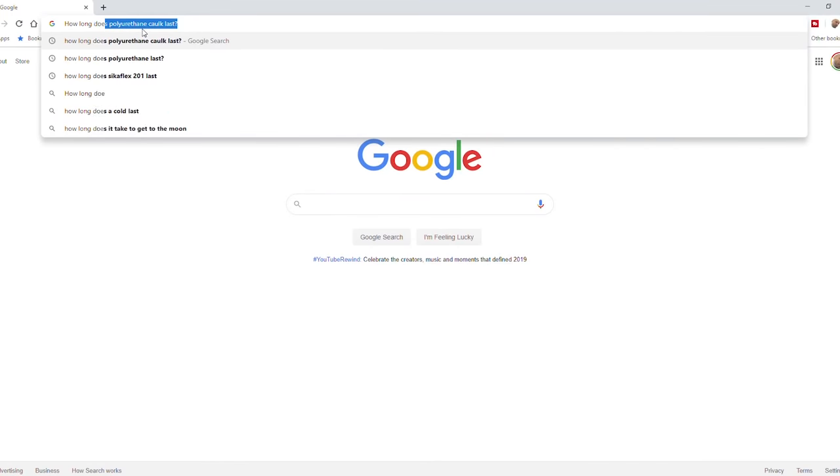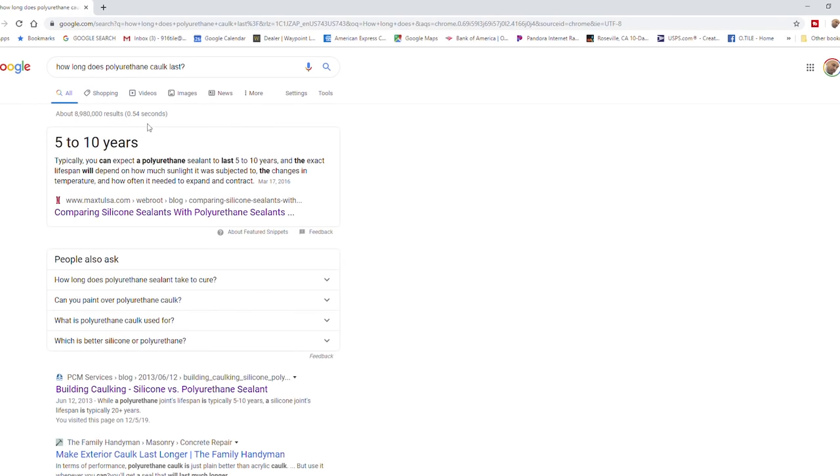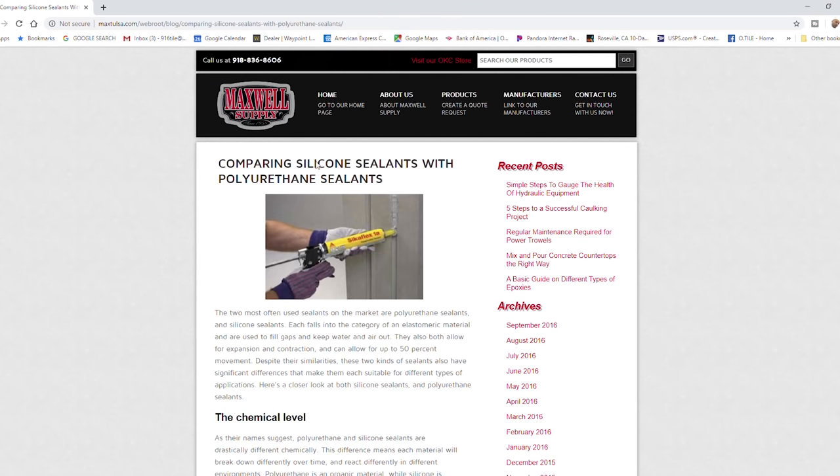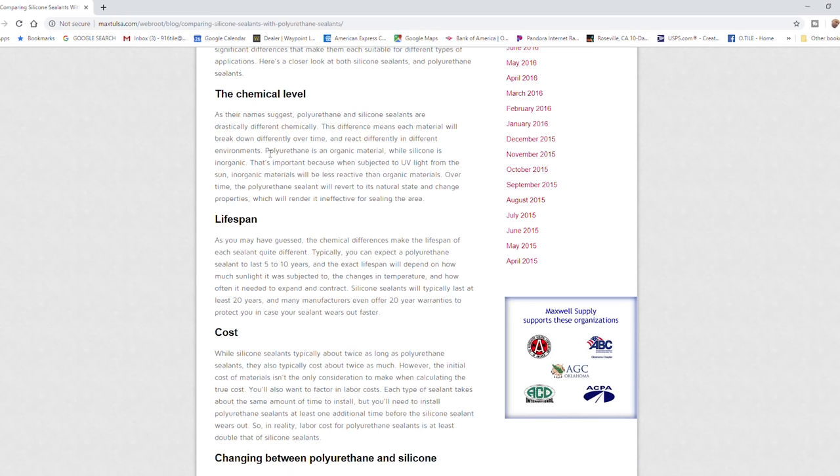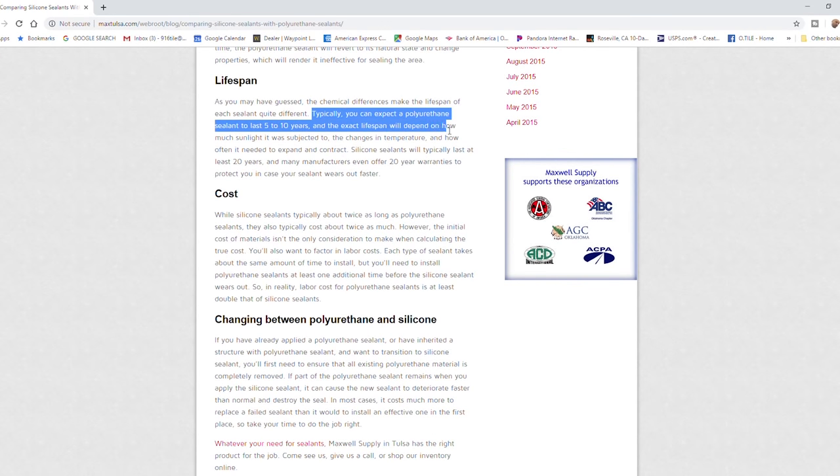I don't know much about how this works in the industry, but to me it seems like they were using a component in their waterproofing assembly that wasn't going to live up to the 15-year warranty Weedy was giving. To find out more about polyurethane and how long it lasts, I Googled 'how long does polyurethane caulk last.' The first result said 5 to 10 years. I found an article that actually uses Cicaflex — it talks about polyurethane being an organic material that breaks down in UV light and water, and typically you can expect it to last 5 to 10 years. Again, that falls short of a 15-year warranty.